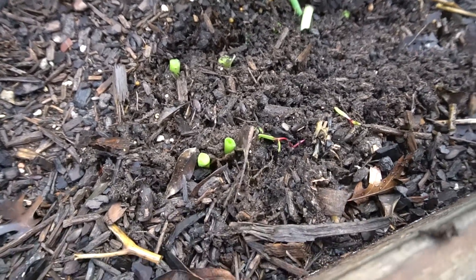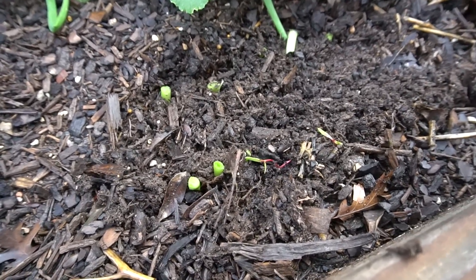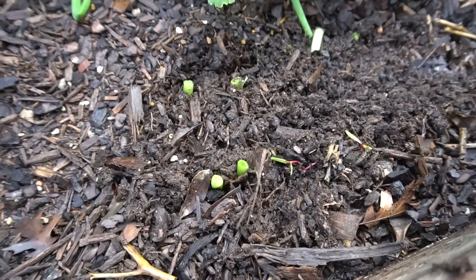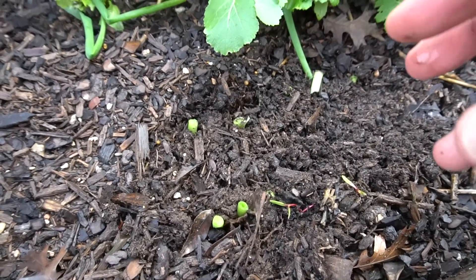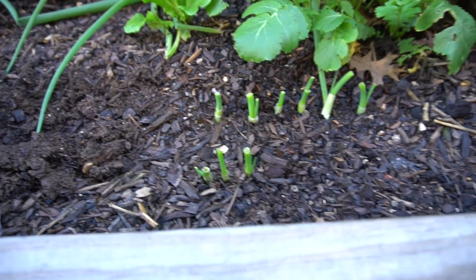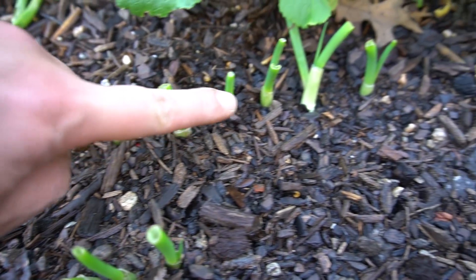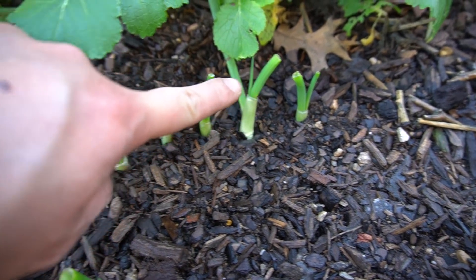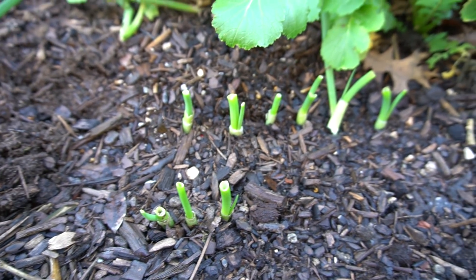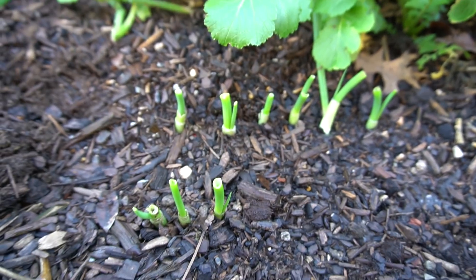We'll come back once these make progress and I'll show you how little effort it takes to turn your old onions into more onions. It has been four days and there is already progress — the onions are already growing. In just four days, this is how much growth you get from regrowing onions.